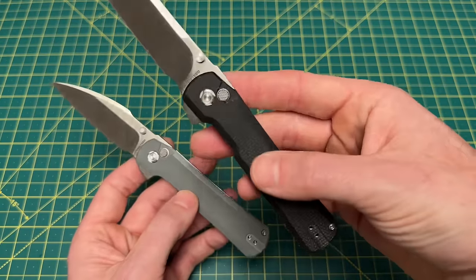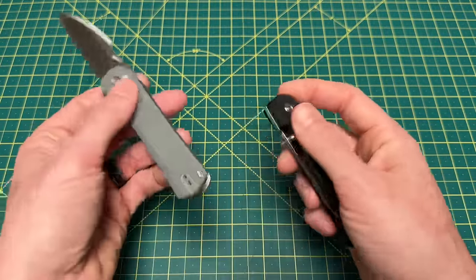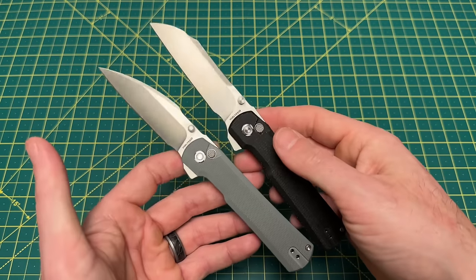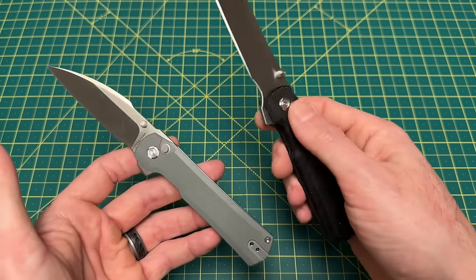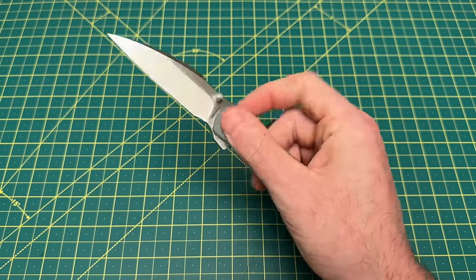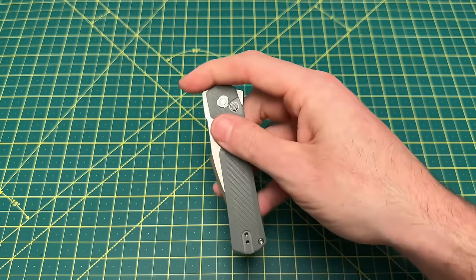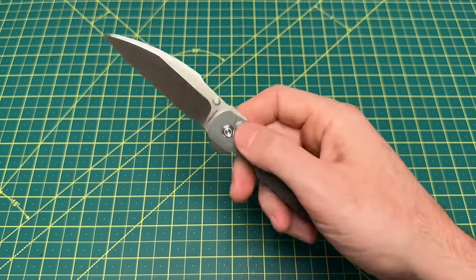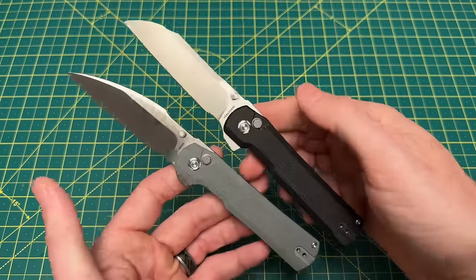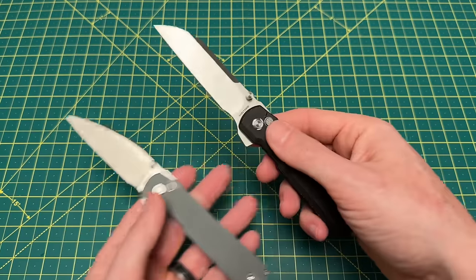You've got G10 and Micarta, and these are coming in around $72. The theme of this list is all about being a button lock and being a flipper. Both versions are so smooth, and having multiple deployment methods is really nice. The Vosteed Valkyrie is an excellent selection and a great option under a hundred dollars. Those are the two I agree with KnifeCenter on — solid picks.